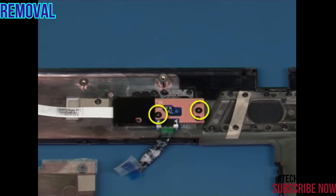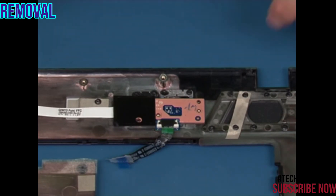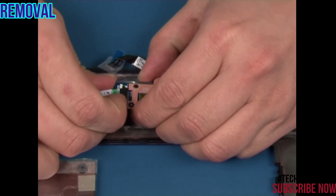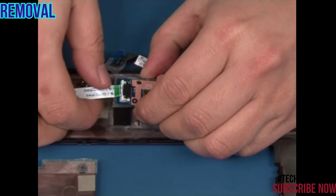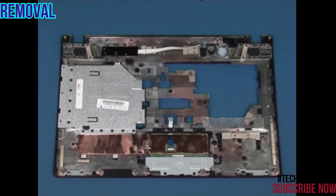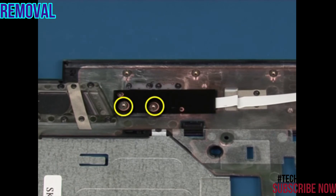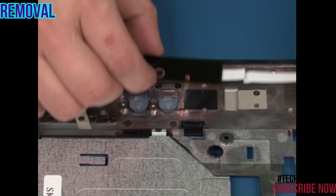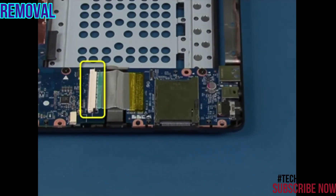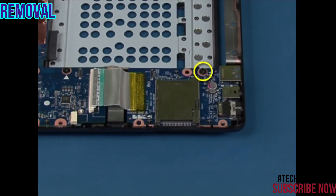Remove the two retaining screws. Turn the board over and disconnect the function buttons board cable. Remove the two retaining screws. Lift up and remove the function buttons board.